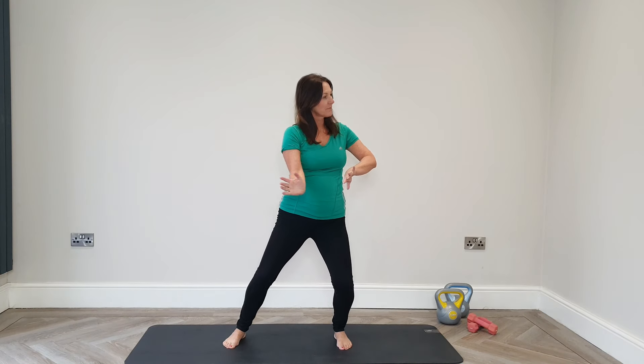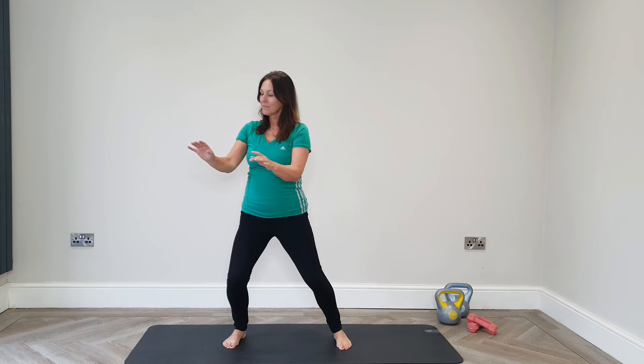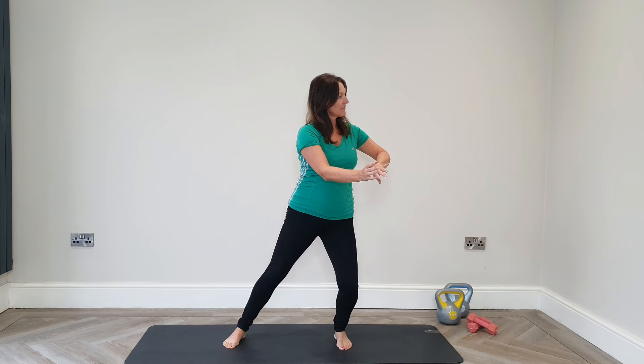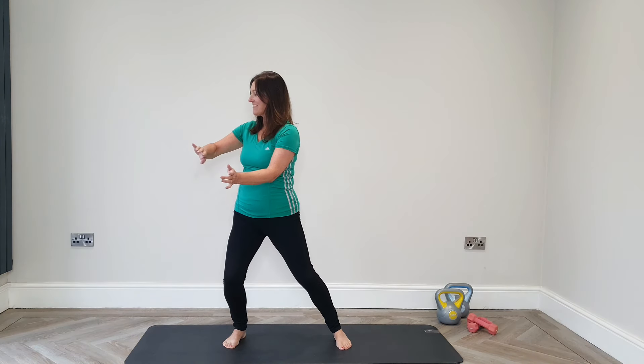Holding horse stance here, we're going to circle the hands and then push over, transferring the weight to our side bow. Bringing it back to centre and repeating on the other side. Just keep the knee bend to wherever feels comfortable for you, but if you can, hold that knee bend at the same level — it's going to help improve and develop your strength in your legs.